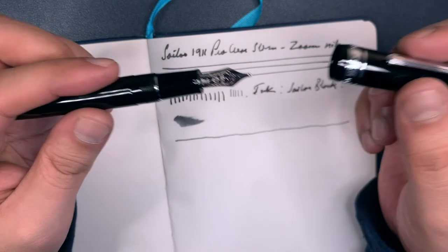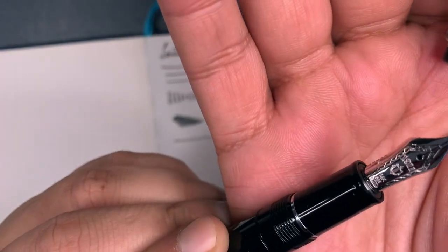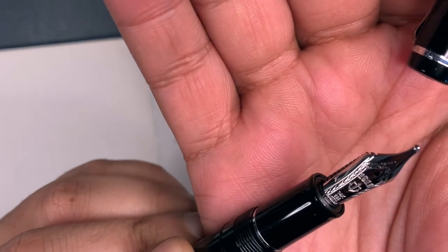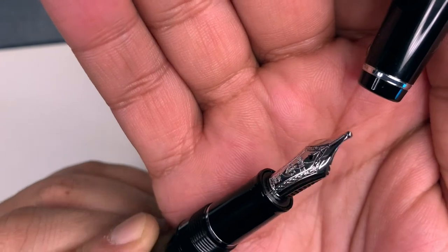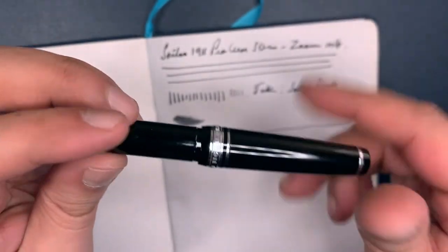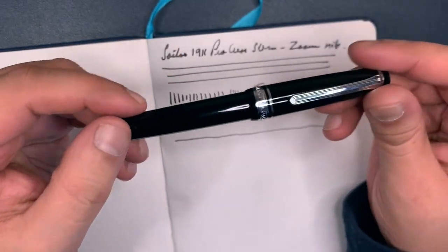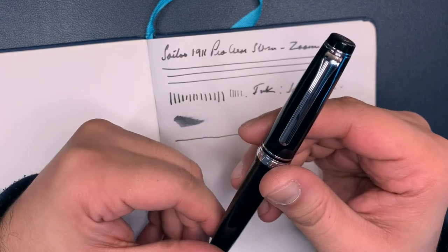It's very simple, straightforward, beautiful inlay work on the nib, by the way. It says 14K 585 Sailor 1911 with the Anchor logo. And that's pretty much it, ladies and gentlemen. I hope you enjoyed the video — like, subscribe, and share if this was useful. Bye!